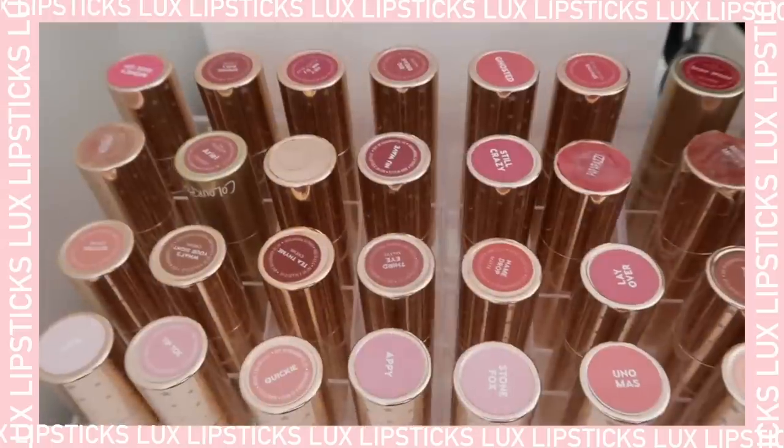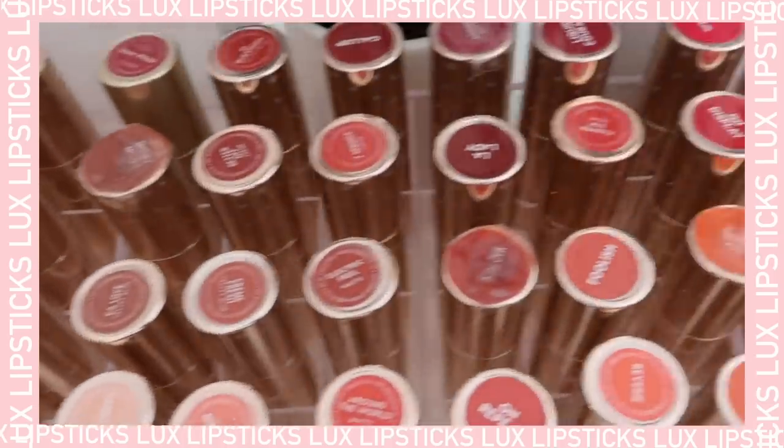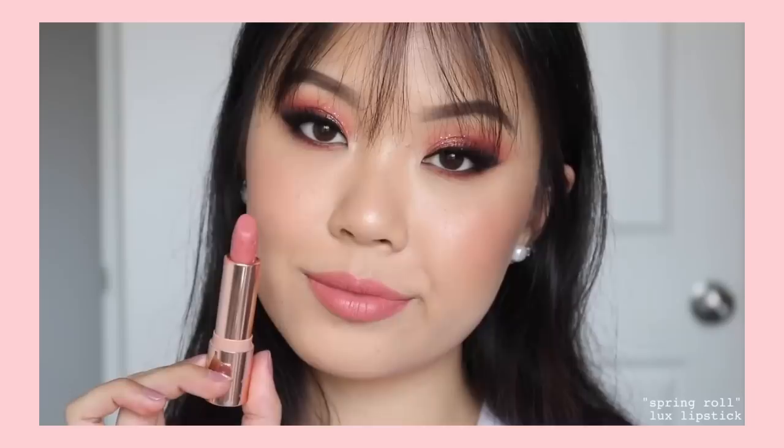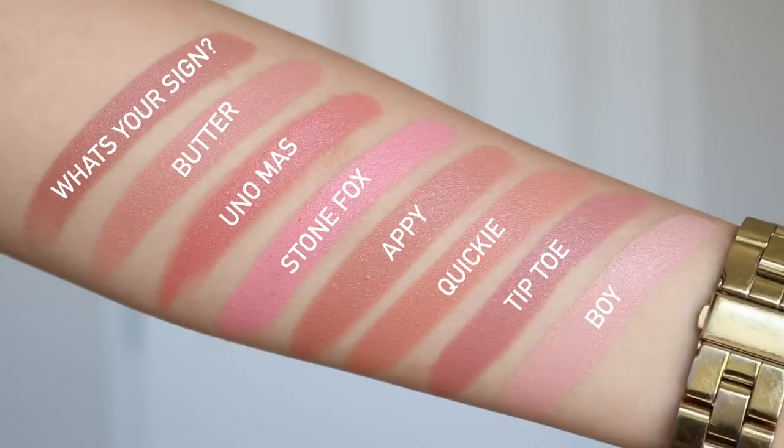Starting with the luxe lipsticks — these are one of my favorite formulas from ColourPop, I wear them so often. I'm actually wearing one right now called Spring Roll from the new spring collection; it's one of my new favorites. The two shades I wear most often from the luxe lipstick family are Layover in the crème finish and Hey Mr. DJ in the velvet blur finish. First I have my peachy and pinky nudes.